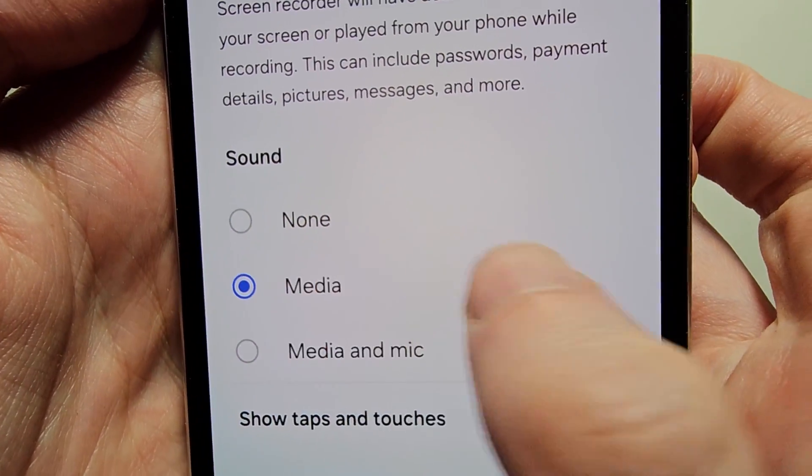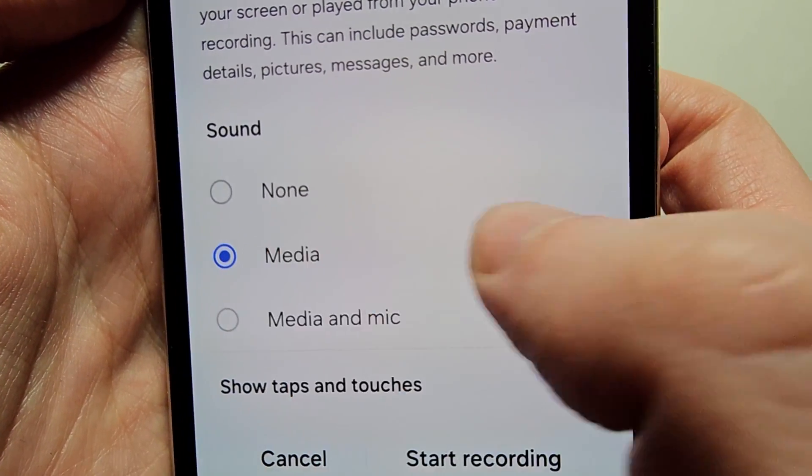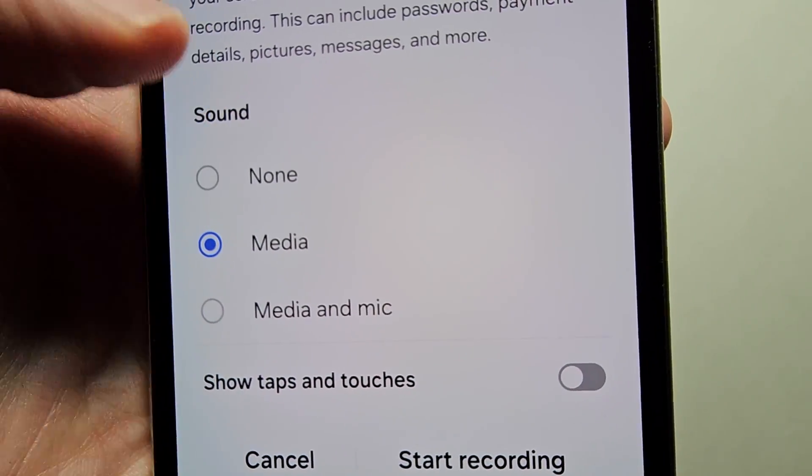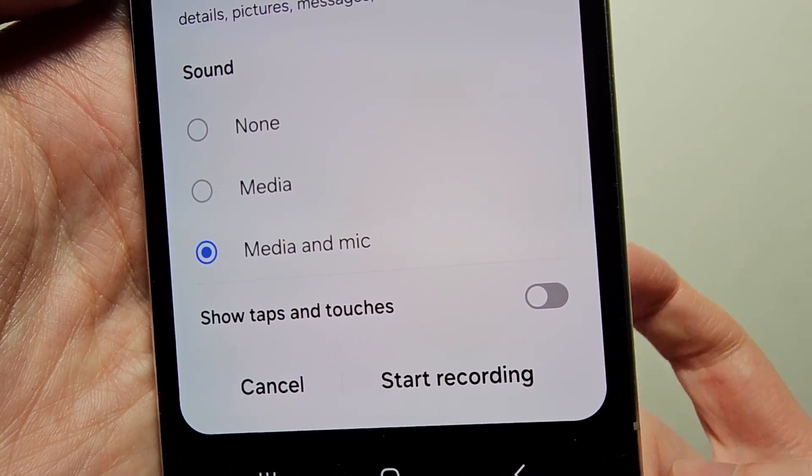For the sound it gives a few options — for example no sound, or media if you are playing a game and want to record that, or media and mic if you want your voice recorded.